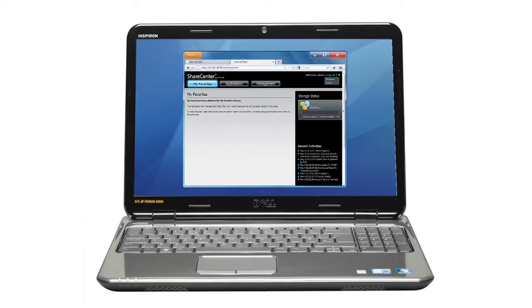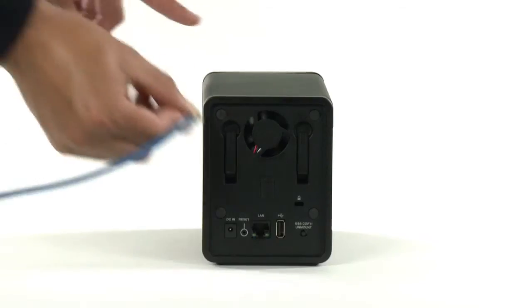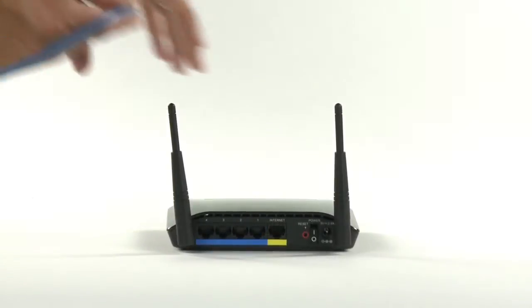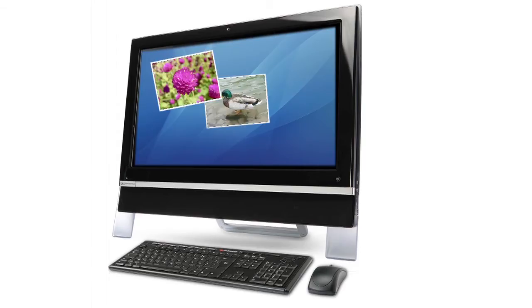With D-Link's friendly graphical user interface, it's simple to make the most out of all the features on your device. Plug a network cable into the port just here to share music, videos or any other files over your home network or the internet. Connect the other end of the cable to your switch or router. You can then access the ShareCenter from the internet and showcase your photos on the web.